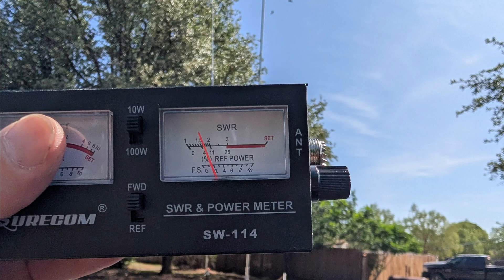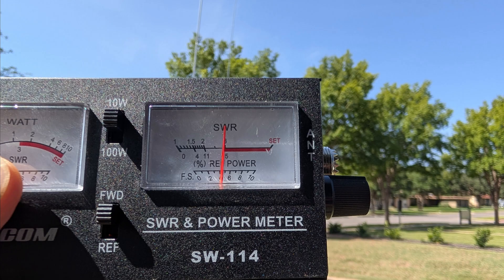Yesterday, I took a cheap field strength meter and placed it behind the antenna — it was reading about 2. Then in front of the antenna, it was reading about twice as strong, which shows that it is working.